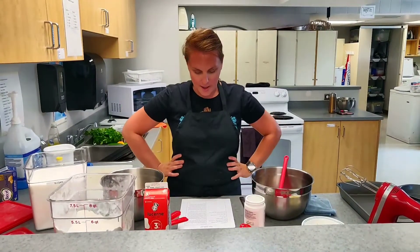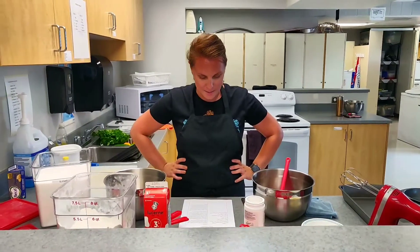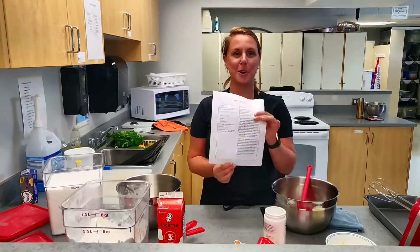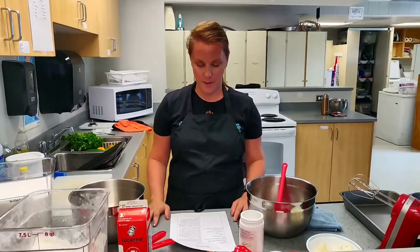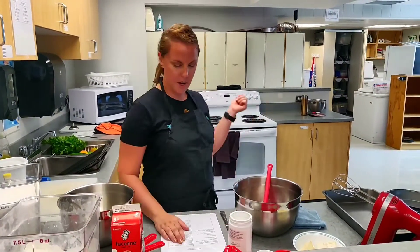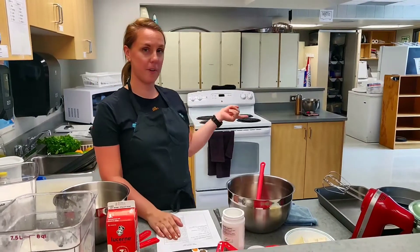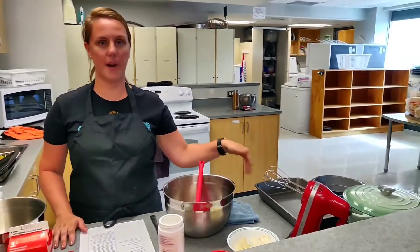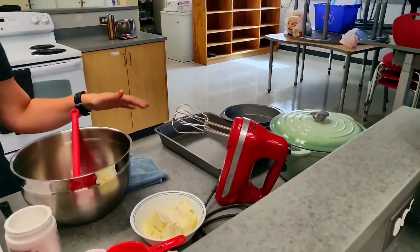Okay, I'm going to make a basic vanilla cake for our STA cook day. The first thing we're going to do is read the instructions. I've read through them, started my oven at 350, and got my cake pans out but haven't done anything to them quite yet.